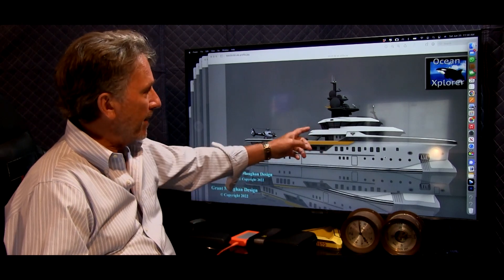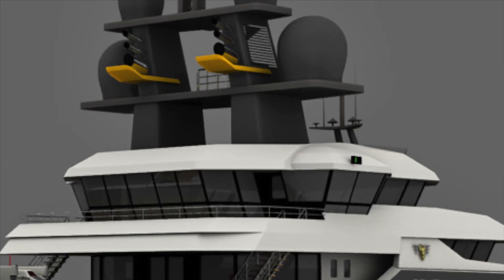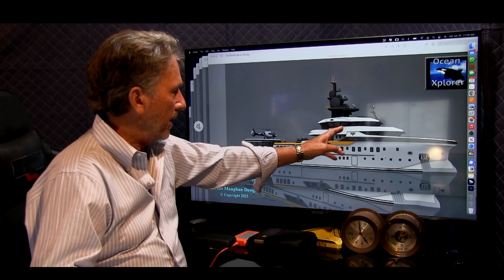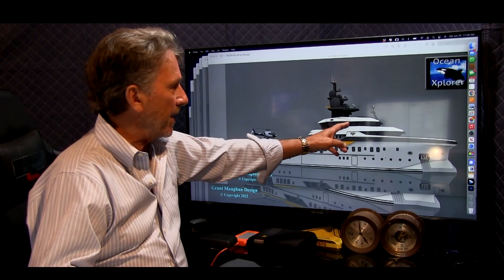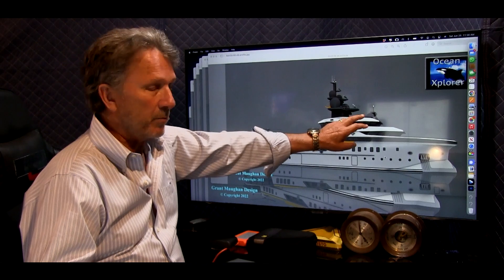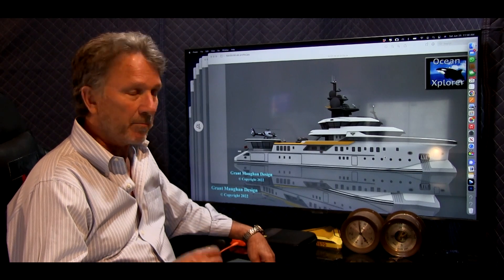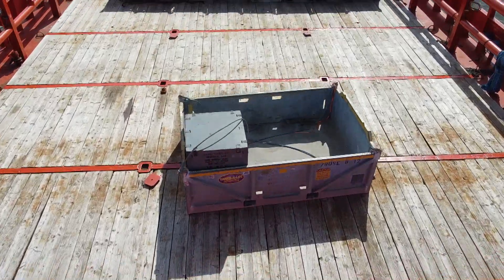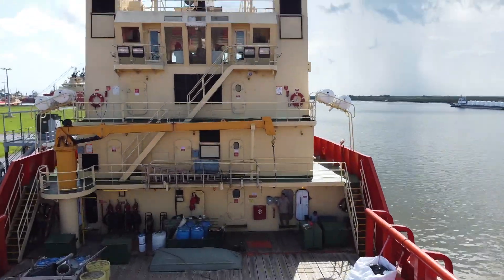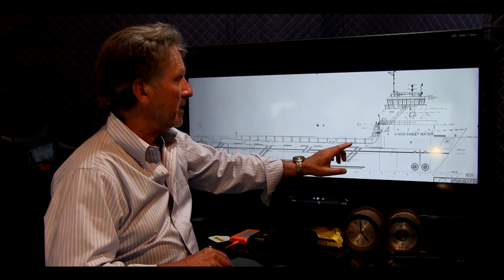There's a nice big bridge that won't be all business — there'll be space up there for owners and guests. On the conversion vessels, the commercial ships will more than likely have a bridge that's further forward because that's how those boats are built. In this instance, we're going to bring the bridge back and keep the deckhouse, bringing the existing bridge back on the hull.